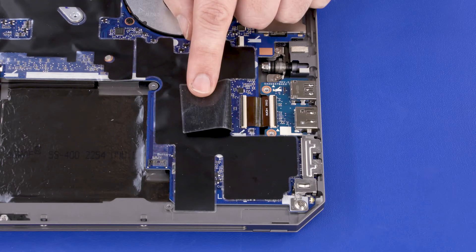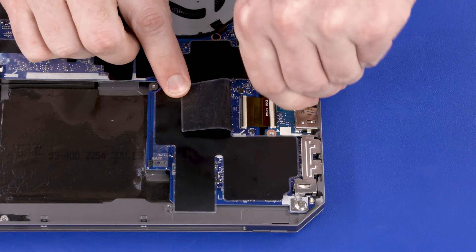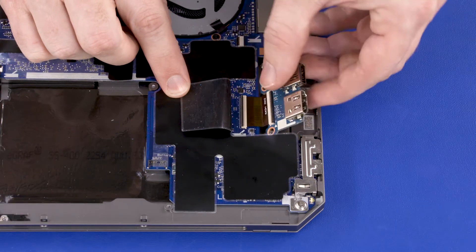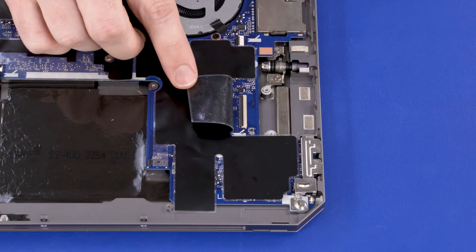that secure the USB HDMI board to the display enclosure. Lift the USB HDMI board off of the display enclosure and disconnect the ribbon cable from the system board. Remove the USB HDMI board.